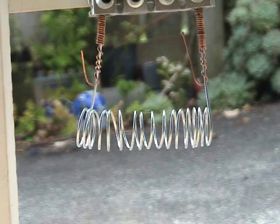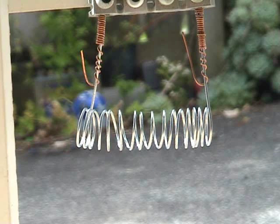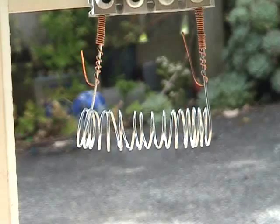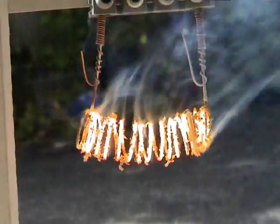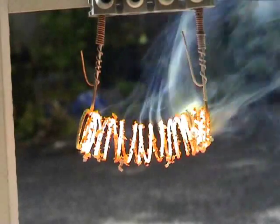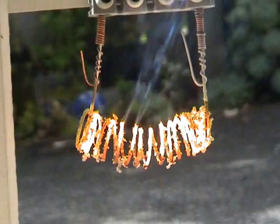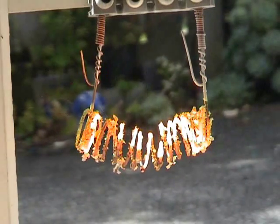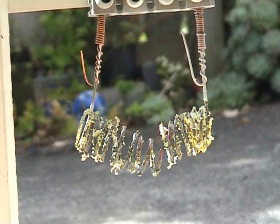The first test is a 24 volt burnout — let's see what happens. That's a galvanized burning. And it's going to open the circuit.